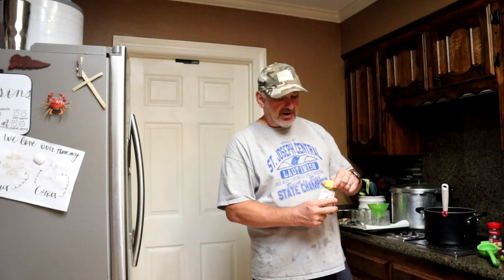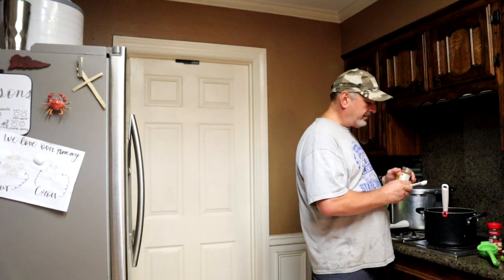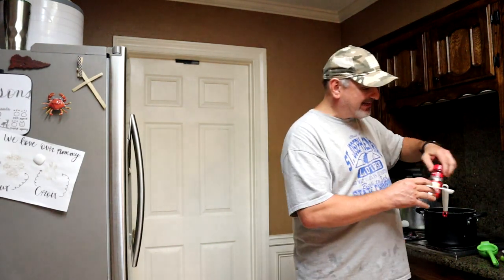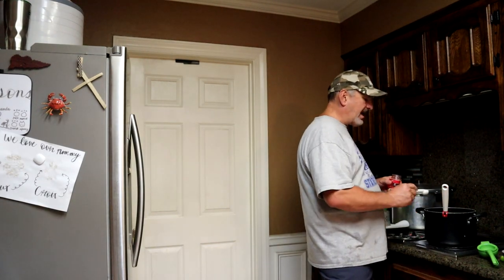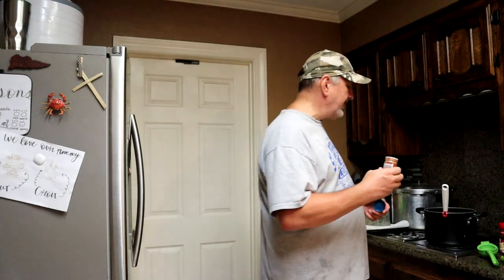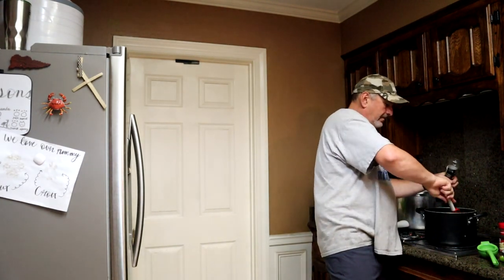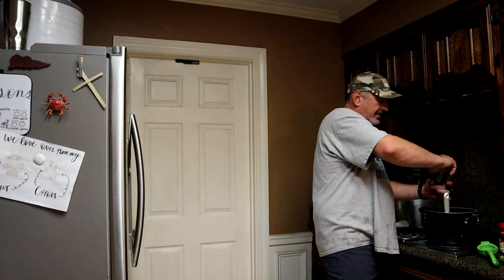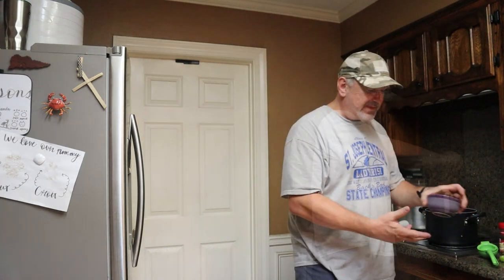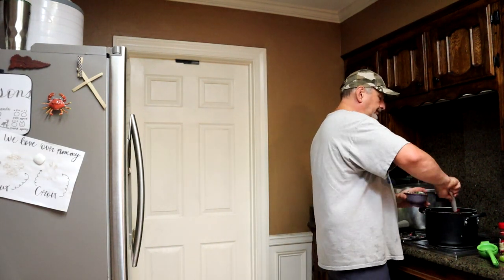We're going to add one teaspoon of ground cumin. We'll add a teaspoon of the crushed red pepper — not quite a full teaspoon of the crushed red pepper. And then I add just a shake or so of the smoked paprika. I like the flavor and the aroma that the smoked paprika gives. A little fresh pepper — fresh pepper, if you have the opportunity, makes all the difference in the world. Then I'm going to add all that cilantro that I cut earlier — going to add all that in and give it a stir.